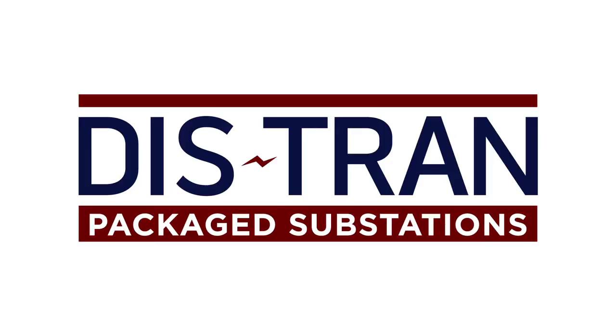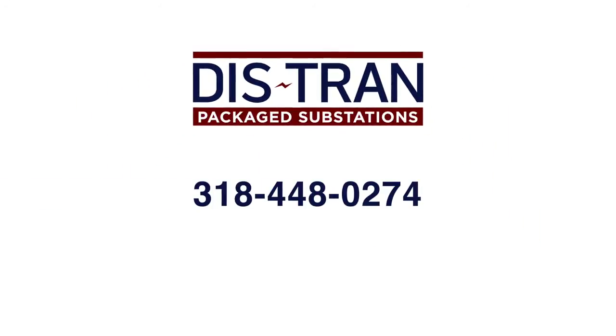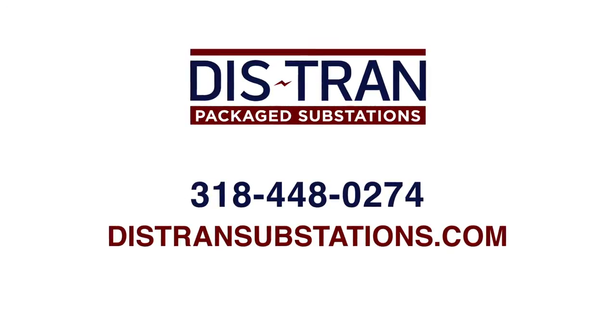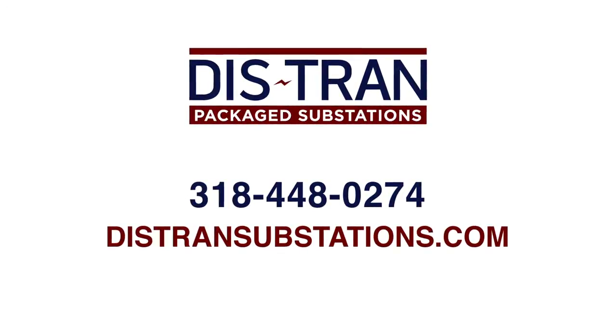To find out more, call us today at 318-448-0274 or visit distransubstations.com. Let DISTRAN power your future success.